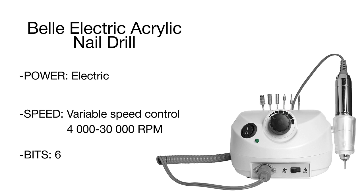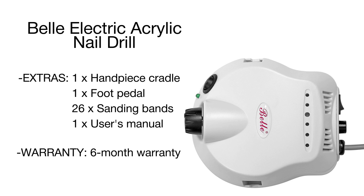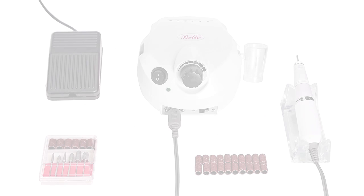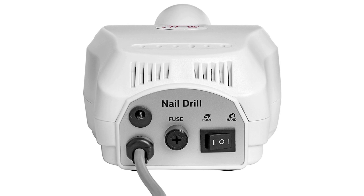Equipped with a silicone rubber heat-resistant sleeve, the Bell Electric handpiece effectively prevents overheating and reduces vibration for comfortable and efficient nail care. For extra convenience, there is also a handpiece holder and a foot pedal. Give your nails the best home care with the Bell Electric power drill.